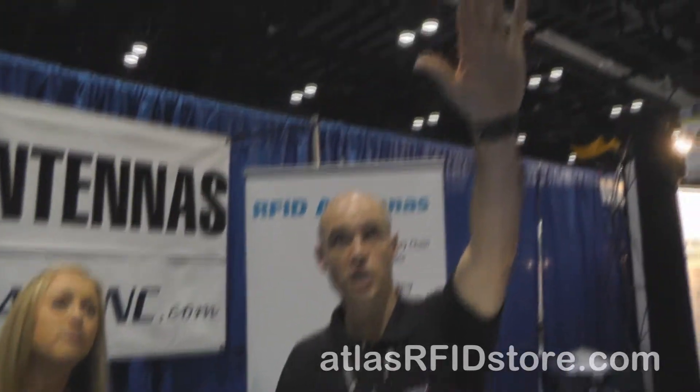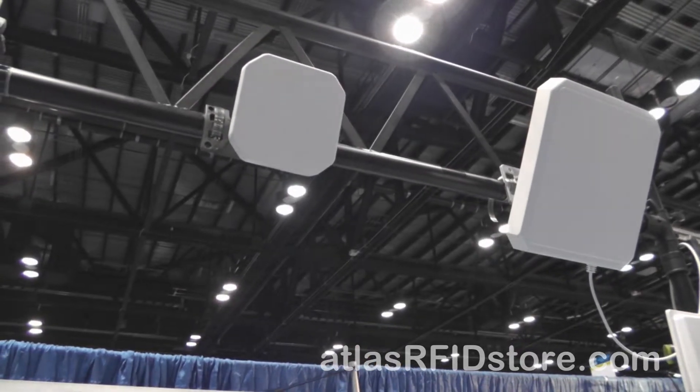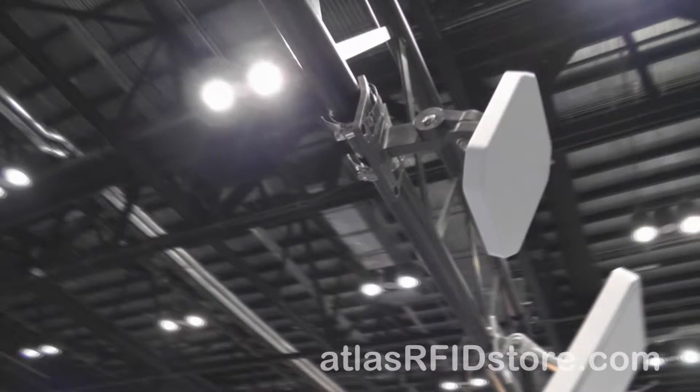Their second most popular seller is their 5 by 5 inch mini RFID antenna. It comes standard with a straight N female connector. It's 5 by 5 inches with 5 and a half dBi gain.